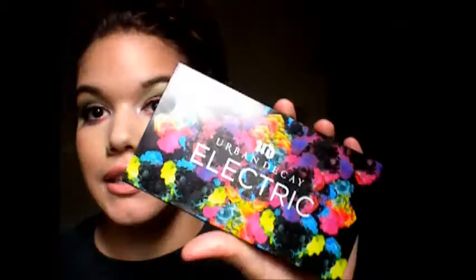Hi guys, welcome back to my channel. Today I did a tutorial on the Electric Urban Decay Palette. Maboo picked up the colors and wanted me to do like a graffiti inspired look, so that's what I did.